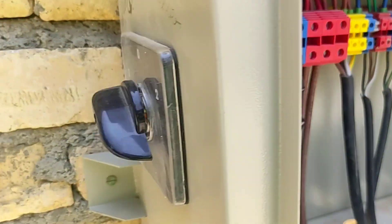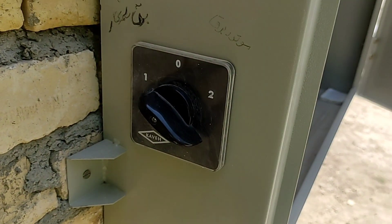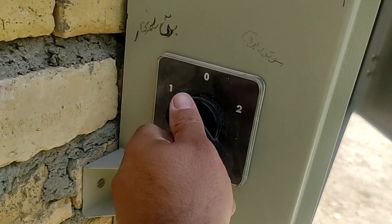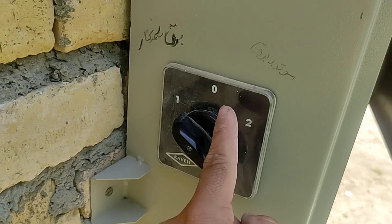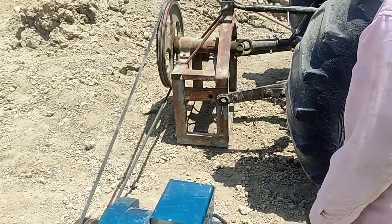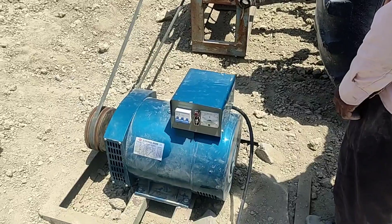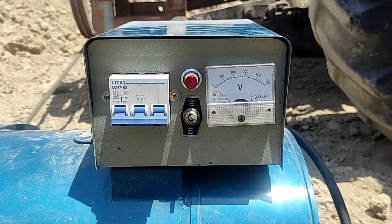This two-mode switch changes the power input from CT power to generator power. For the generator power to enter the electrical panel, it must be set to mode two. Now we start the generator and increase the engine speed until the generator voltage reaches 400 volts.